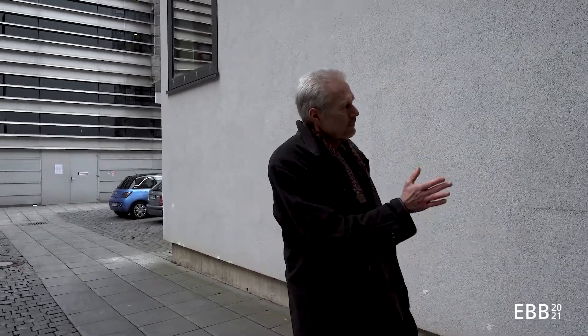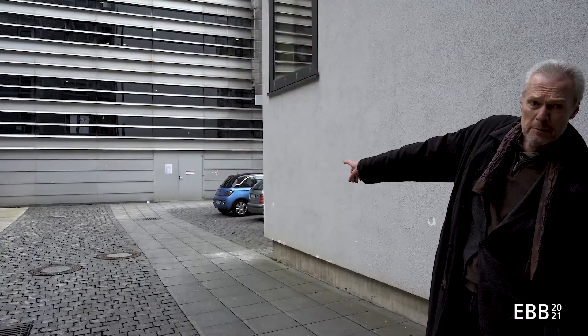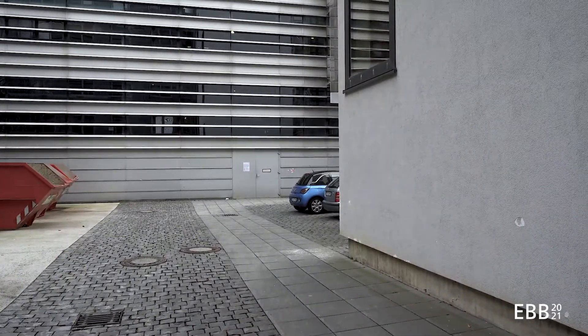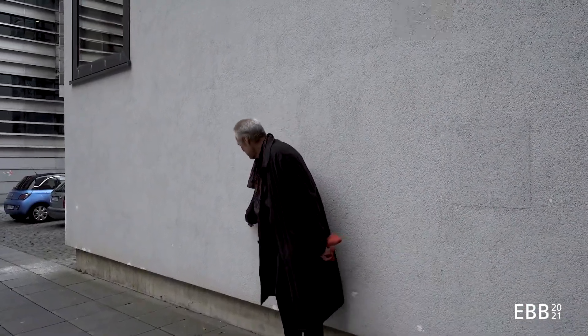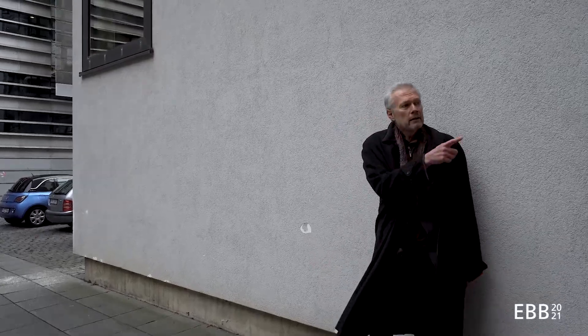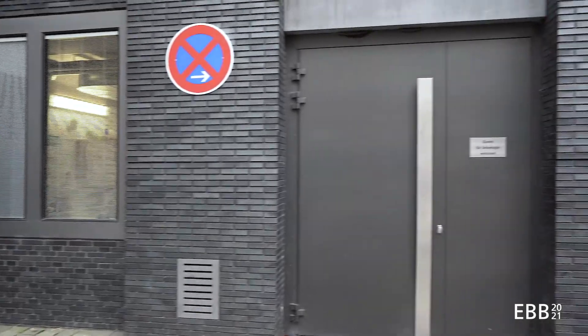Behind me are three different types of covers for the insulation. One is an aluminum siding. This is the stucco insulation that you can see quite clearly here. And on the third side we have a brick veneer on thermal insulation.